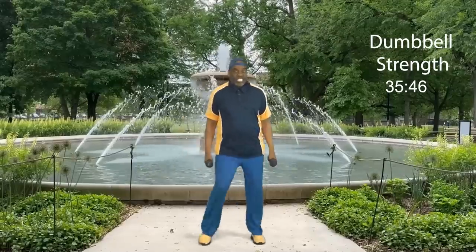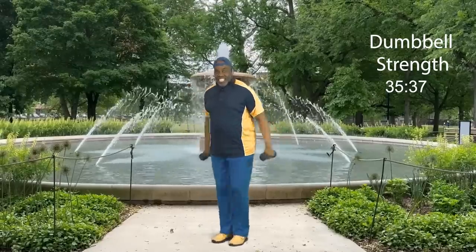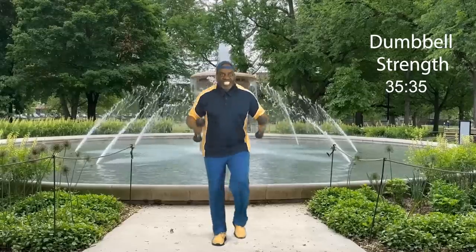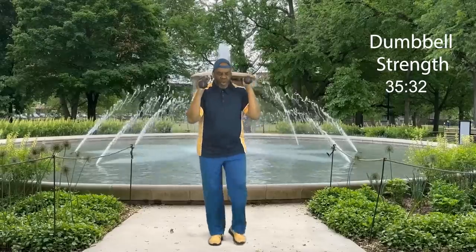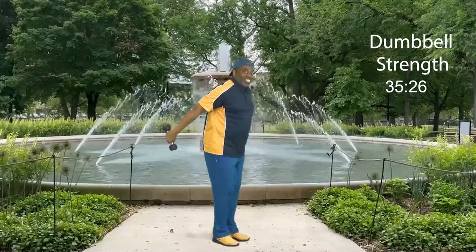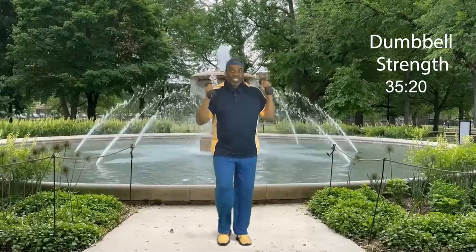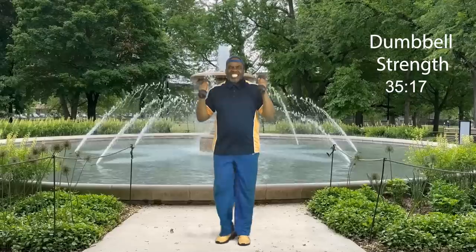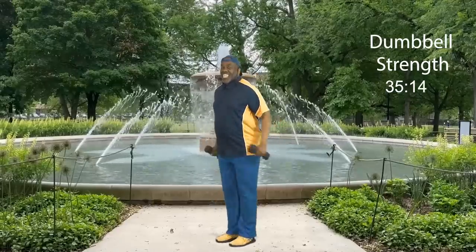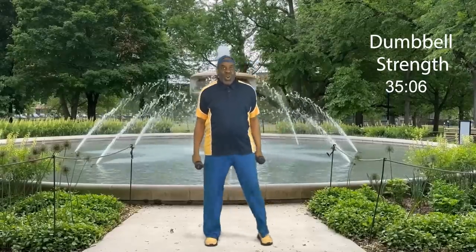Now it's time for set number two. We're just going through this. Four, three, two, let's go: eight, seven, get excited, six, kick it back, five, kick it back, four, three, two, and one more. Step touch. How did you do on those triceps?